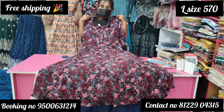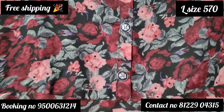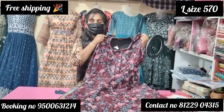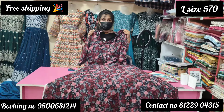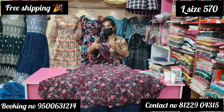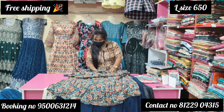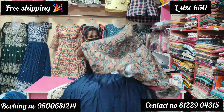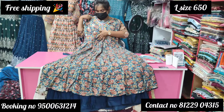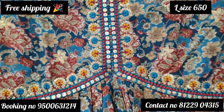Now you can see that the super fabric is very soft — very soft, weightless fabric. The rate is ₹570 with free shipping, including a gift. The super collection is available at our rate. Subscribe to our channel and share it. The next collection is ₹650 with free shipping and gift offer.